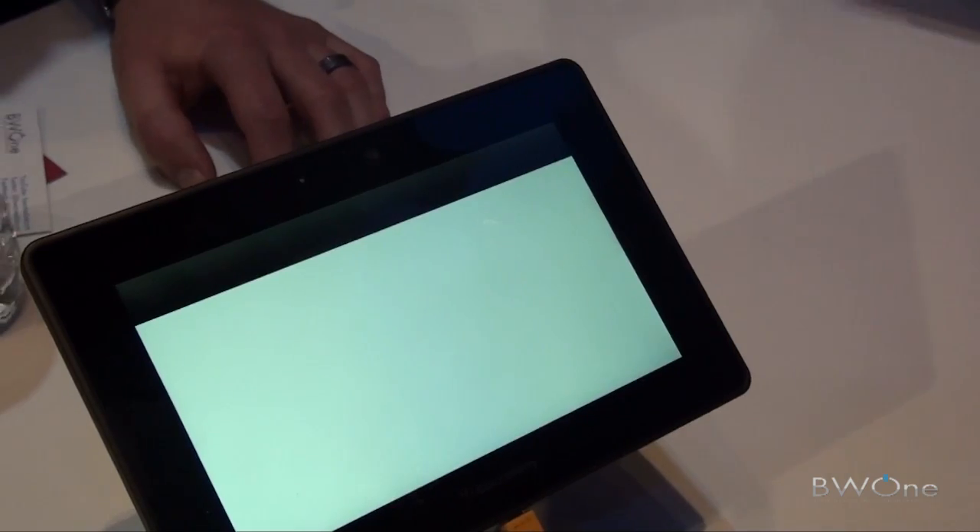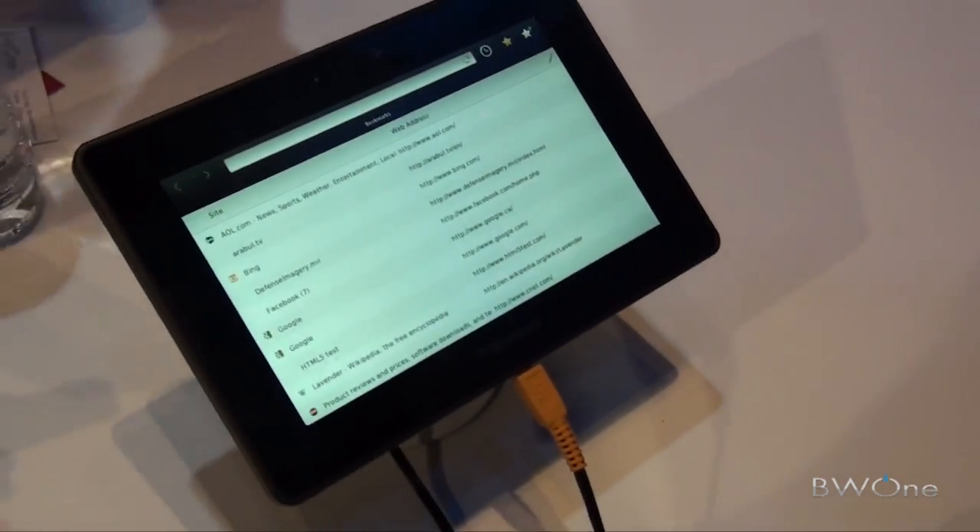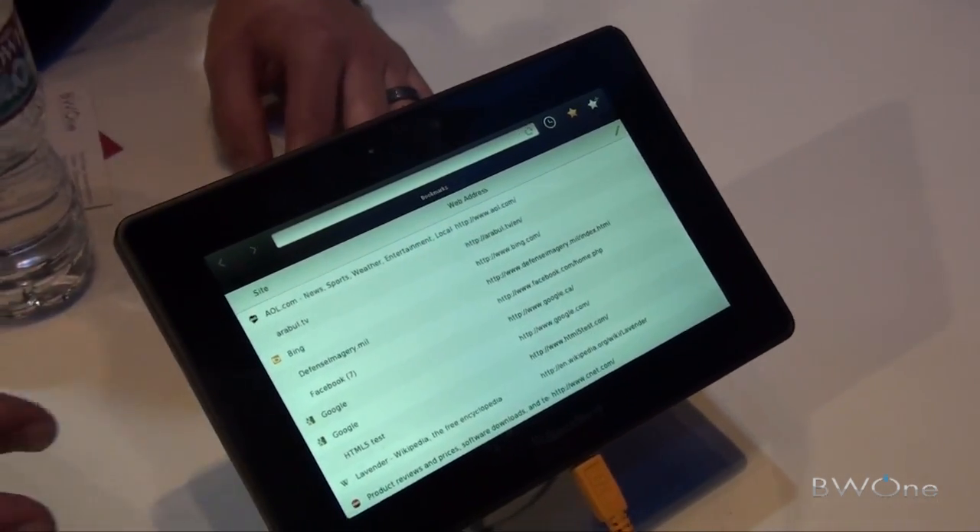Make sure you check things out while you're here at CES. You'll notice full Flash capabilities, loads of websites open.